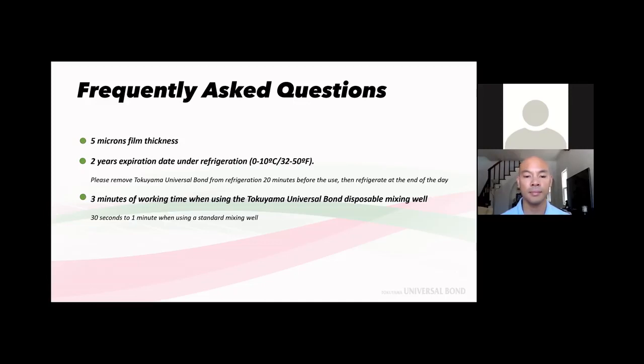The special mixing wells included in the kit give a working time of up to 3 minutes. Standard mixing wells give 30 seconds to 1 minute working time. Working time means from when you mix the Bond A and Bond B drops until you apply it to the preparation and restoration. Once you air dry, there is no more working time — as long as the preparation is isolated with no contamination.